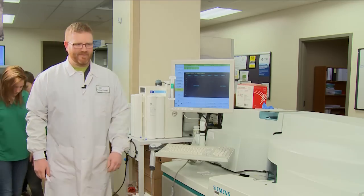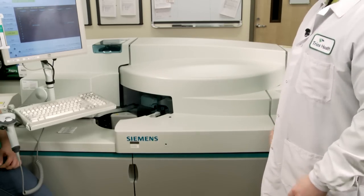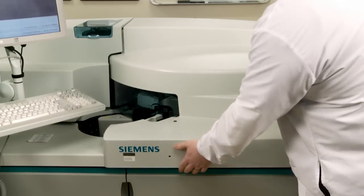So those are a bunch of great questions, but I was wondering if you guys would like to see some of the equipment we use here in the lab. Yeah! We use a lot of different equipment in the lab. This analyzer here is our main chemistry analyzer — this is where we run those electrolyte tests, the liver and kidney tests, and the glucose tests. They're all done on this analyzer and it has lots of moving parts inside.